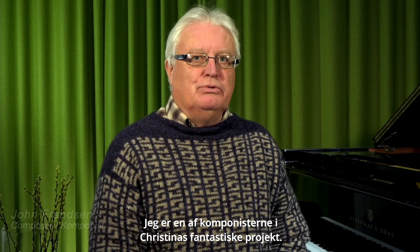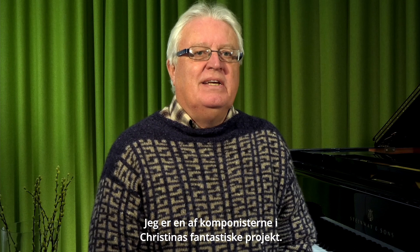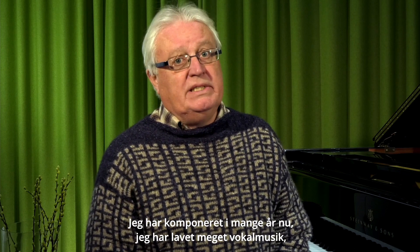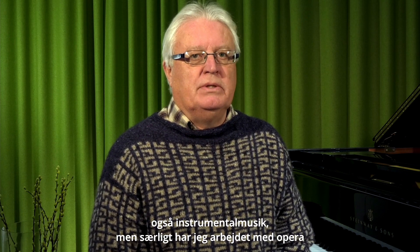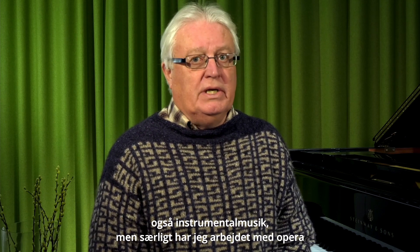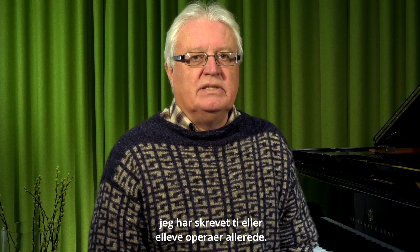I'm John Fransen, one of the composers in this fabulous project by Kristina. I've been composing for many years now. I've done a lot of vocal music, instrumental music as well, but especially I've been working a lot with opera. I've written 10 or 11 operas already.